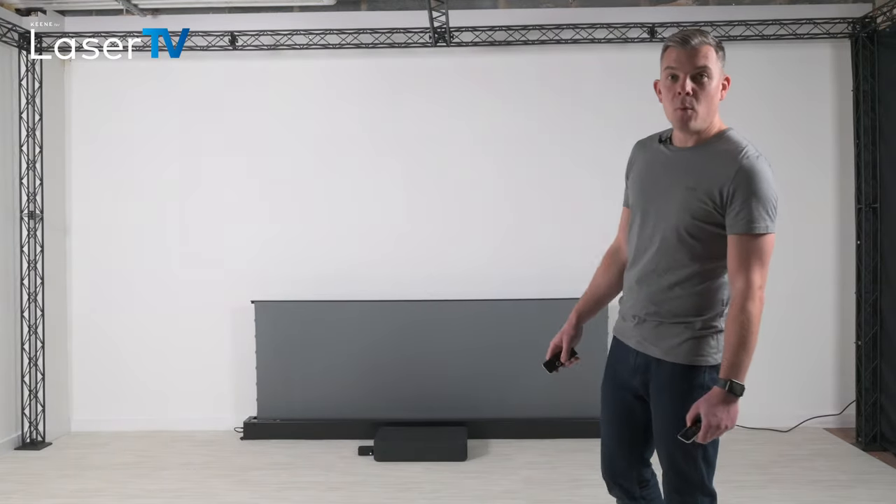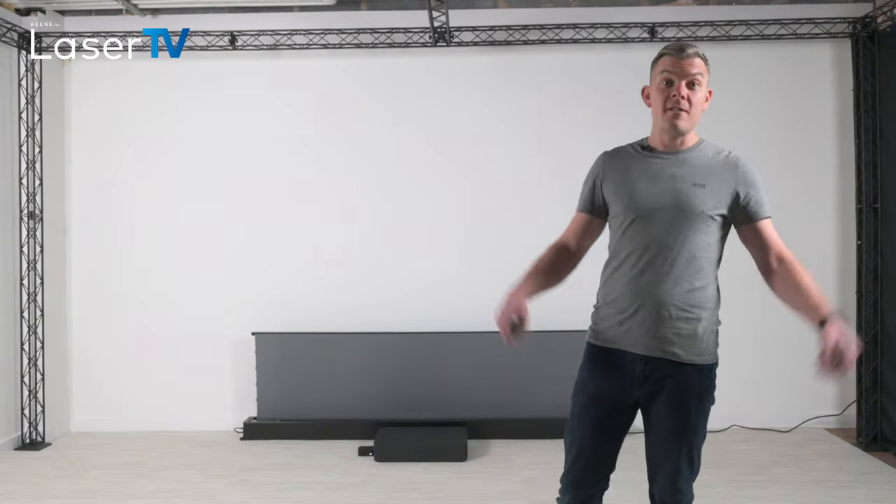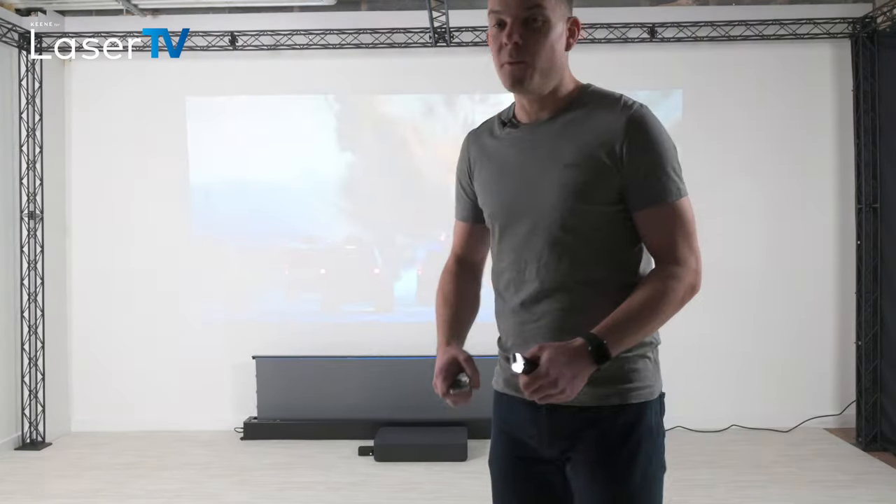When does a white wall work? Well, that works when you have all the lights off. So I'll turn all the lights off now and you can see what it's like on the white wall.